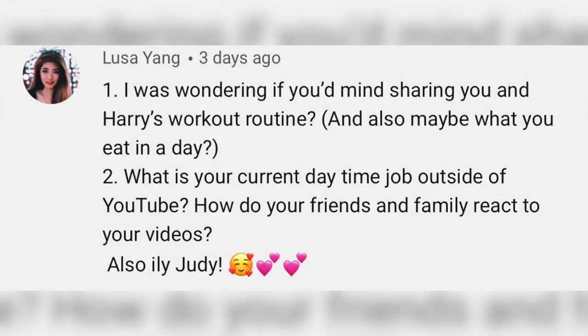Someone was wondering about Harry's workout routine and what we eat in a day. I don't work out currently — I'm going to join a gym soon, but Harry does work out. I don't really know what he does; he has equipment in the garage. As for what we eat, Harry and I eat separately because we wake up at different times. I eat that chicken barbecue thing I made in a couple of Get Ready With Me's before — I think it was my first one. I'll show you guys again what I eat.